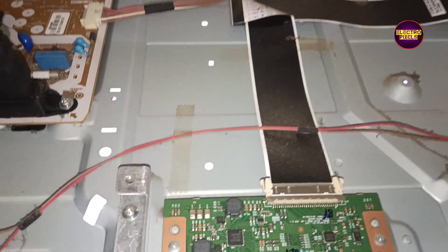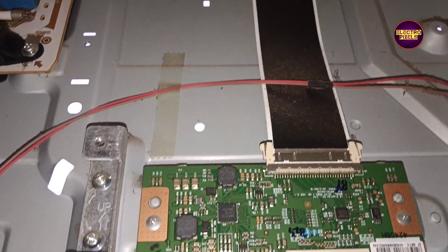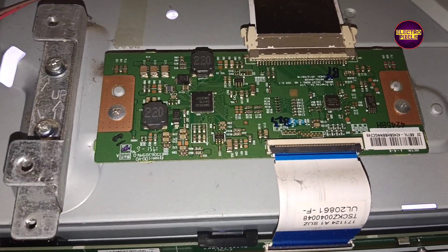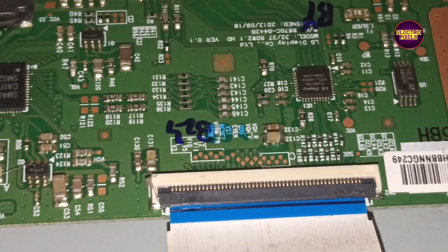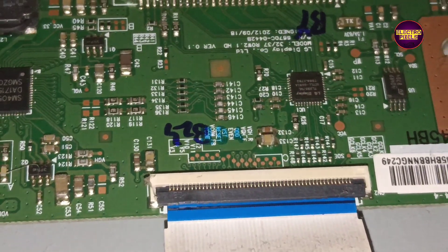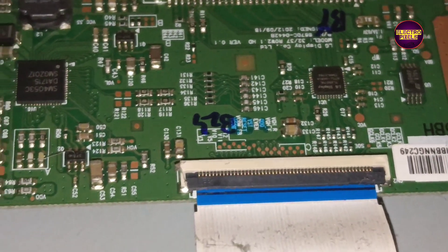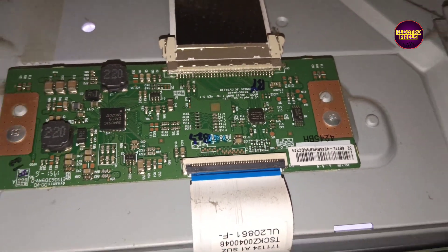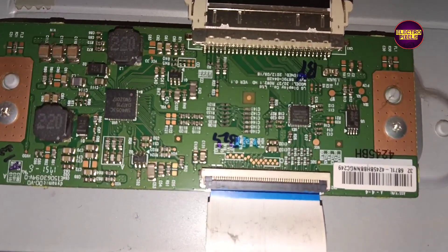If VGH voltage is on VGH Odd, then VGL voltage will be on VGH Even. If VGL voltage is on VGH Odd, then VGH will be on VGH Even. This double image is mainly because of shorting in the VGH Odd and VGH Even tracks — the shorting is between VGH and VGL voltages on these tracks.